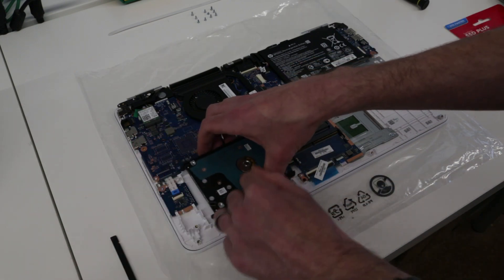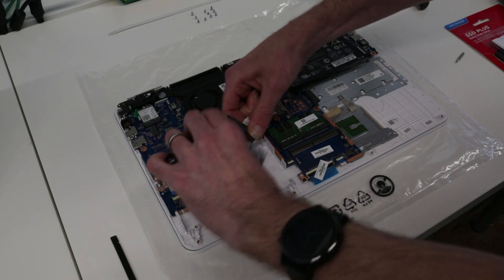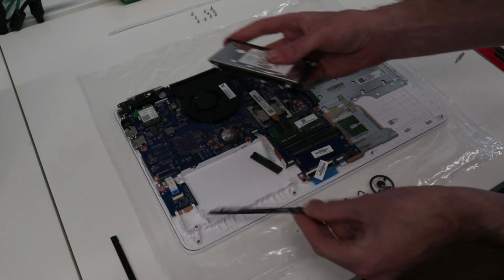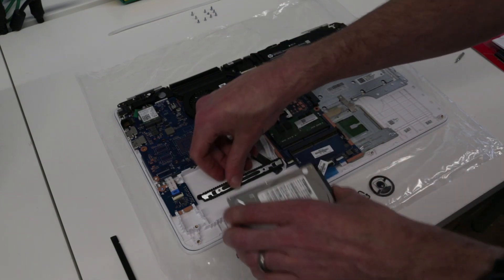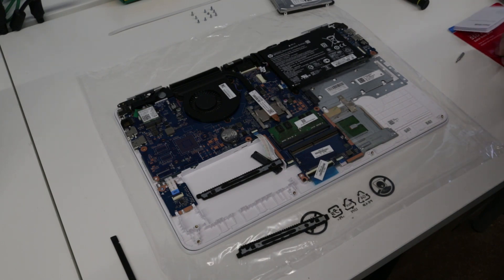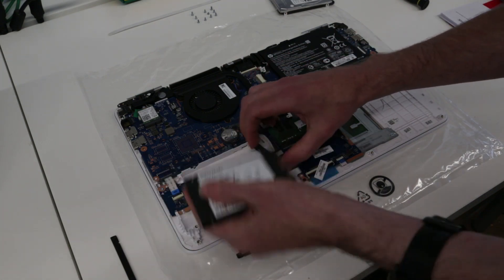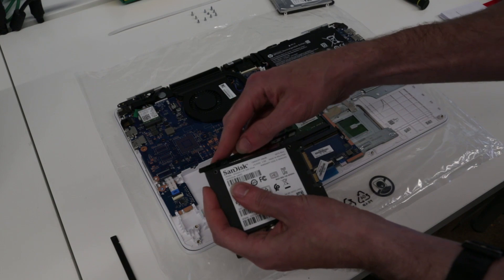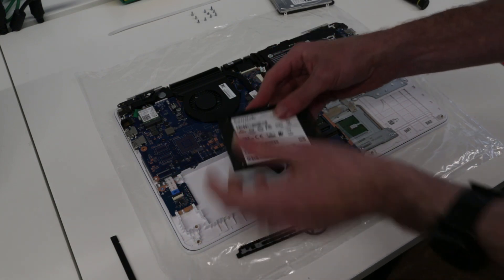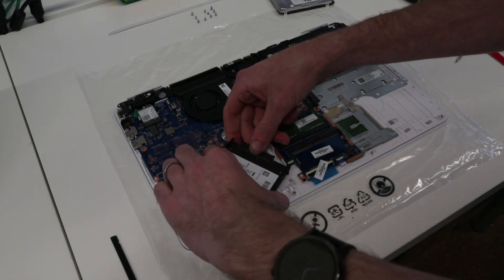It needs to slide out this way and then we can detach the SATA connector. The hard drive just presses into it, so we can release these end pieces. Then if we take our replacement SSD, we can see this goes that way up and these rails can just press in on each side. Then plug in the connector.